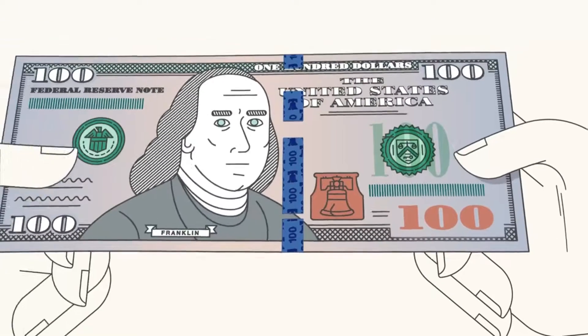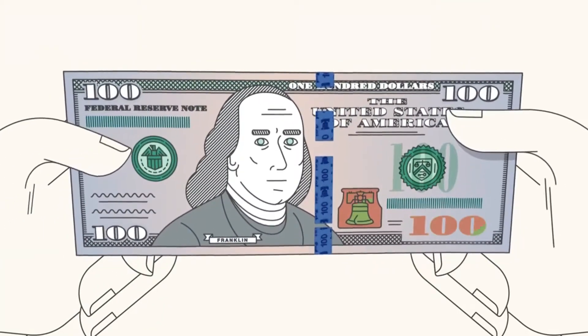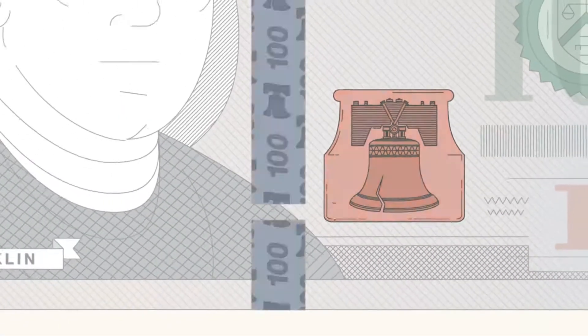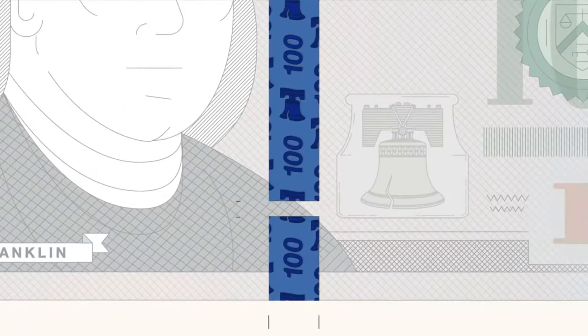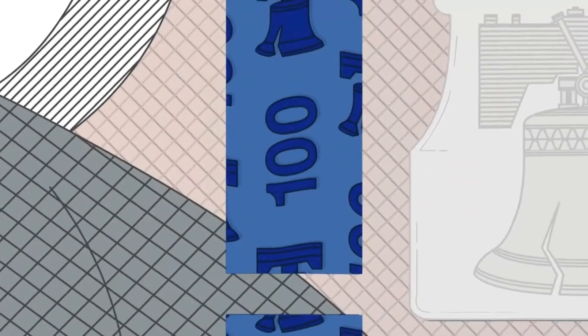The current style $100 note also includes two new security features that you can check by tilting the note: the color-shifting bell in the inkwell and the 3D security ribbon. The 3D security ribbon contains images of bells and 100s that shift as you tilt the note.